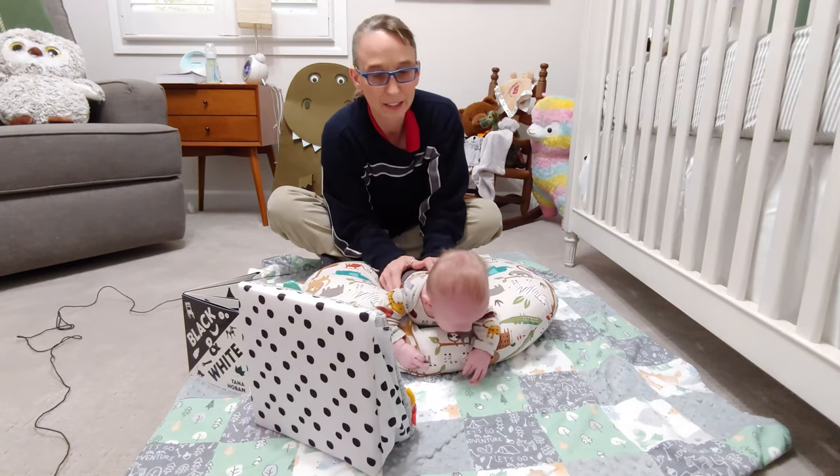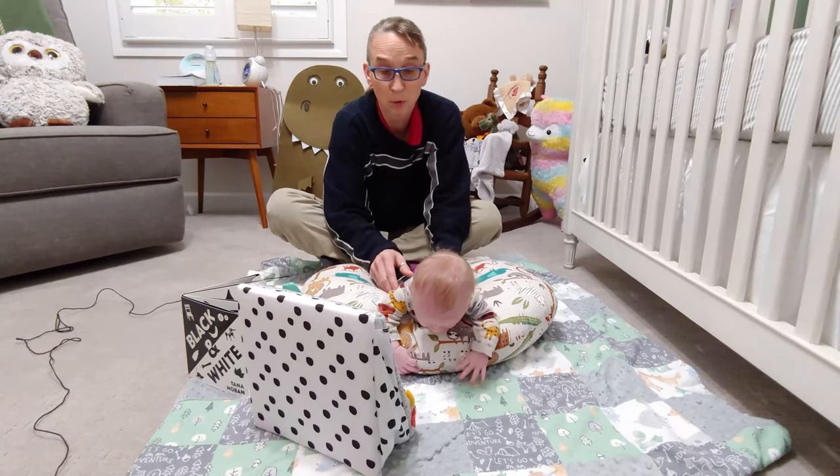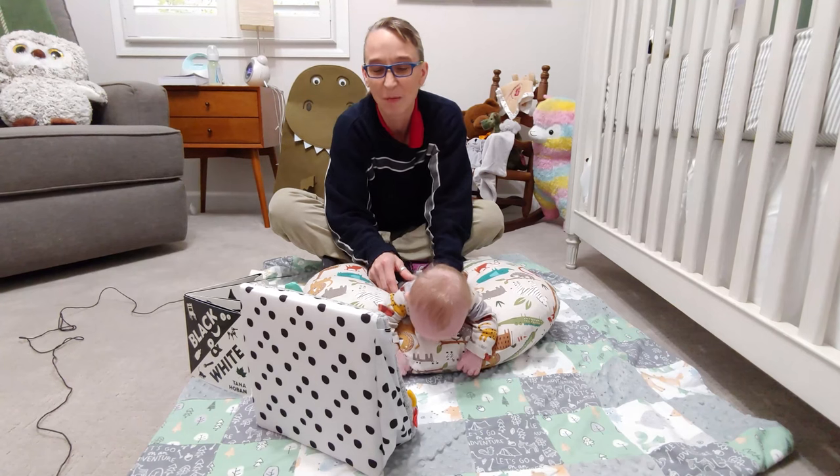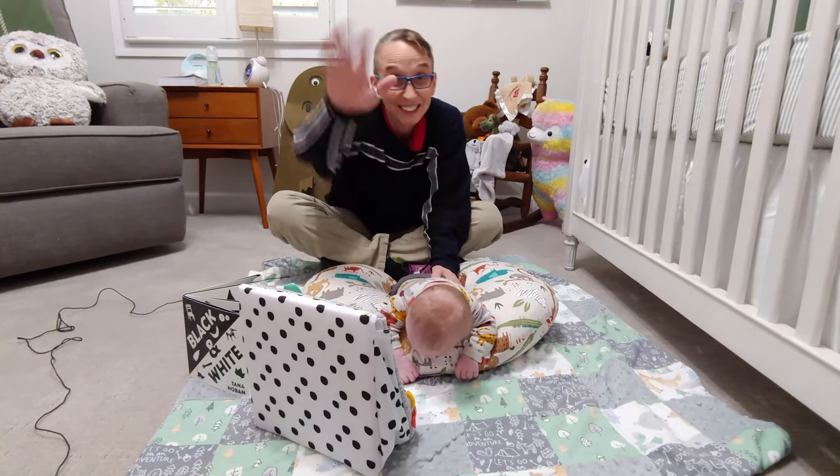You want to try and let them get a little fussy, but not so fussy that they're miserable. I hope this is helpful — just another way to work on tummy time using a boppy pillow. Thanks a lot! Bye-bye!